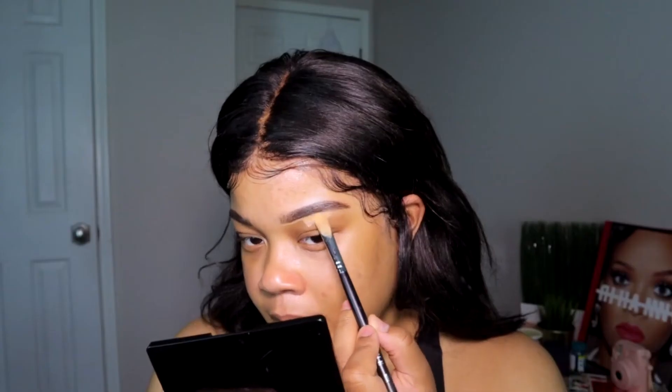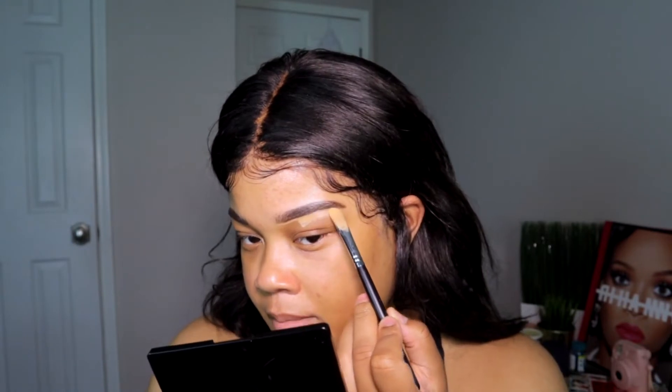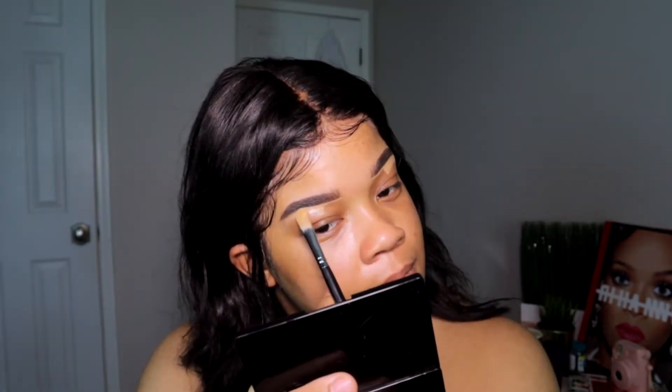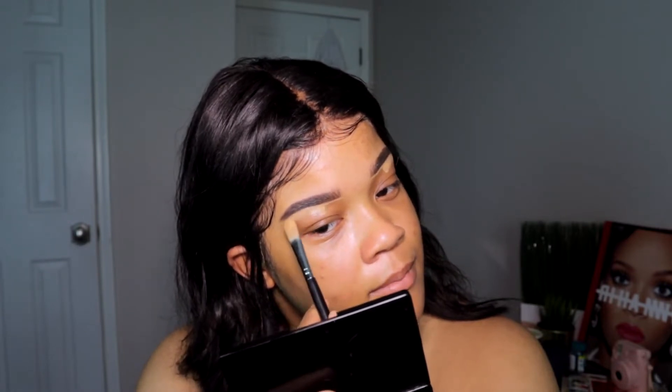Now moving along. I'm gonna take this IT Cosmetics under eye concealer and I'm going to use it on my face as well as to conceal my brows — just clean them up a little bit. This stuff is very thick, so a little literally goes a long way.